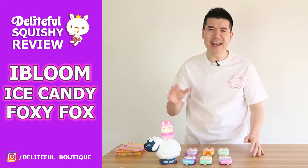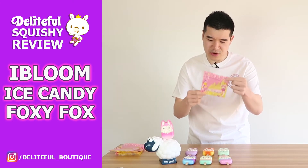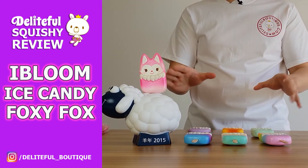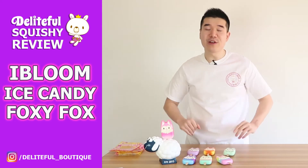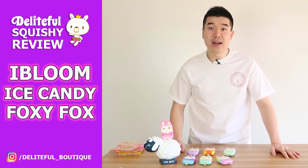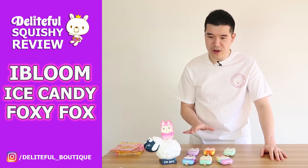I believe this is series 5 for the ice candies. Usually it shows on the packaging — I remember one of them showed it, I think it was in the Chigiri series — but there's no number here, so let's just say it's series 5. As you can see, there are seven different ones to collect. There is an eighth one which is an exclusive — a lighter shade of galaxy — but unfortunately we couldn't get our hands on it; it's exclusive to Japan. So the only ones you can get are the seven right in front of you.